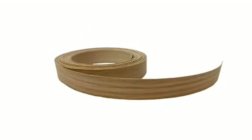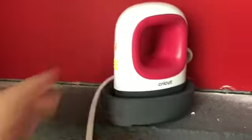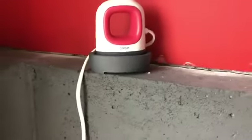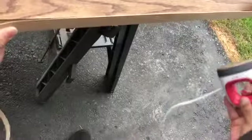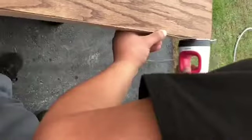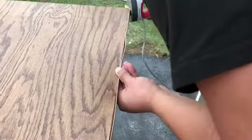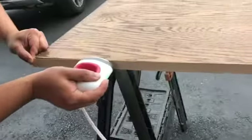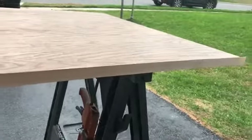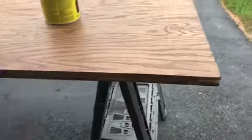Once that dried, we did the edge banding. You need some type of heat source — I used my mini EasyPress for Cricut, but an iron works fine too. Essentially you just place the band against the edge of the plywood, press heat against it so it adheres, keep extending it, pressing down heat, and it will adhere all the way along the edge.